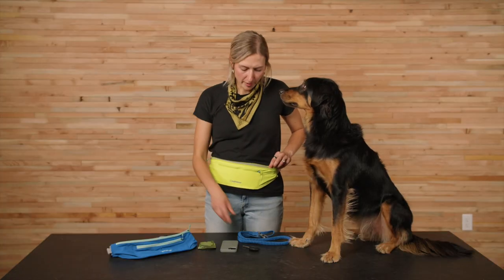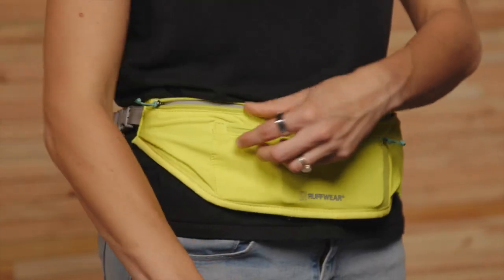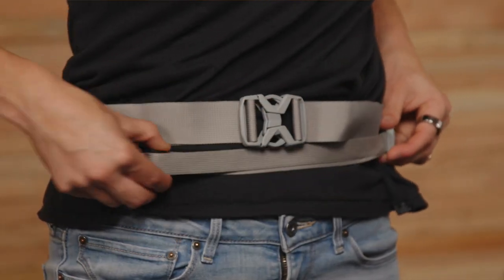Half the fun is figuring out what you want to carry and wear. But if you're looking for some inspiration, here's how I pack my belt. I open the big zippered pocket all the way, drop my key fob in the small slot all the way to the left, then my cell phone in the middle, and then a pickup bag on the right. And if we do any stretches of our run off-leash, I stash the Trail Runner leash in the smaller pocket, and then tighten the leash strap down.